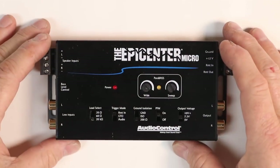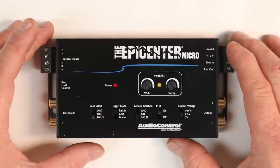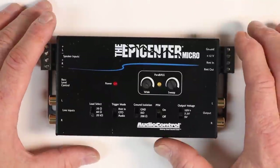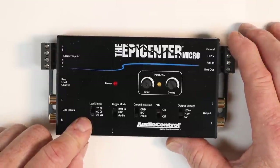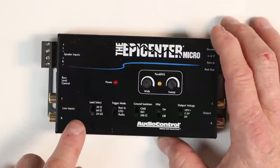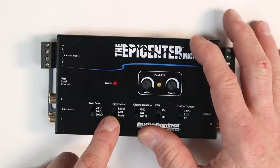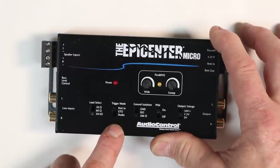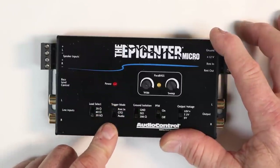Let's get close and dive deep. The first thing different from a standard Epicenter is the high-level to low-level input. There used to be the Epicenter Plus, a basic Epicenter with high-level input — this was designed to replace it. Load resistors are very important when doing high-level inputs, so this has the LGD load sensors built in and selectable via a switch. It also has remote turn-on input, GTO (great turn on), which looks for six volts DC on the signal line, as well as audio sense, which looks at AC current to turn the unit on — three choices for remote turn-on built in.